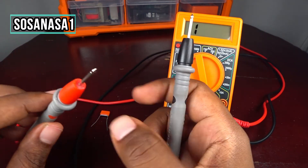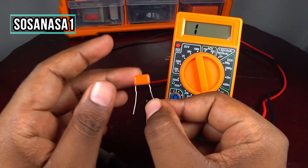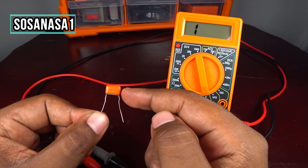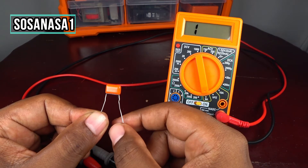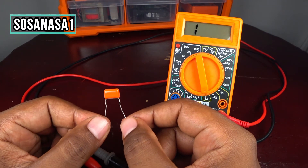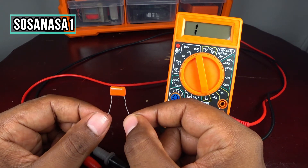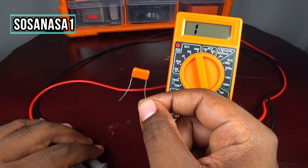Now we are going to use this to test this little capacitor. Inside this capacitor there is a dielectric, which is an electrical insulating material. If this part is inside this capacitor, it means this capacitor is in good condition and is working correctly.